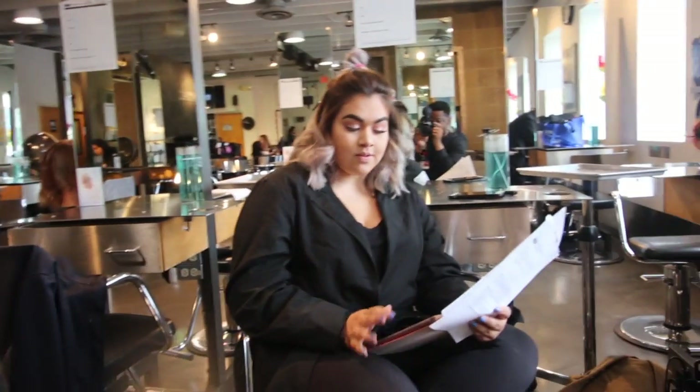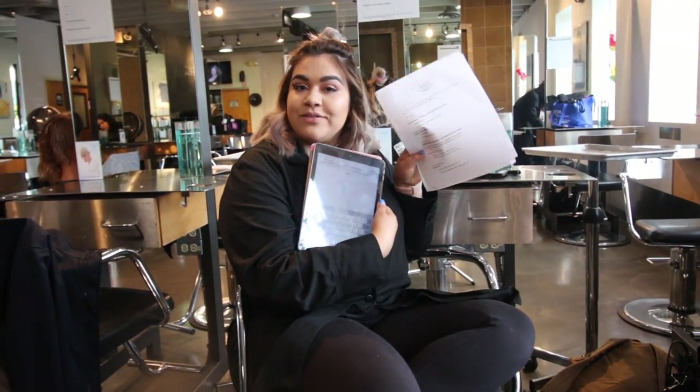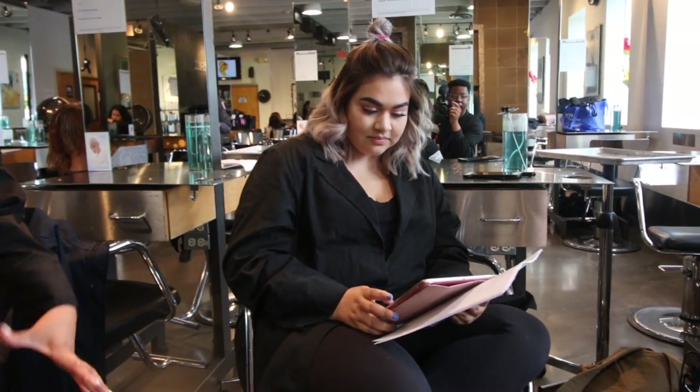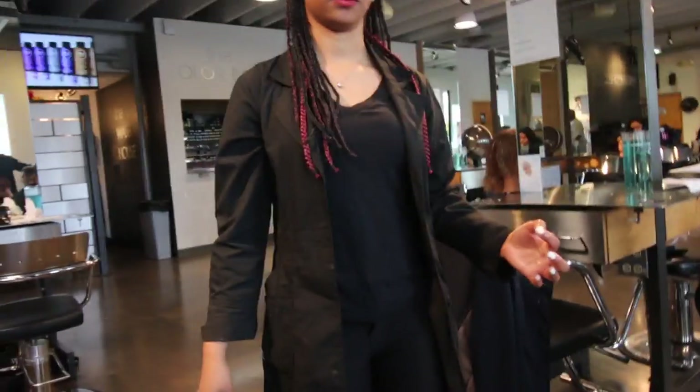And we're back! It's been a while. What you doing, Abby? I'm doing my homework — my resume that I was supposed to do last week. Wow. I'm supposed to print mine too — I printed mine and left it at home. But like I said, we're back, finally back with the videos.